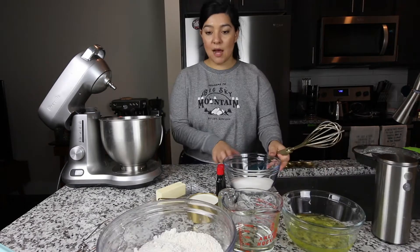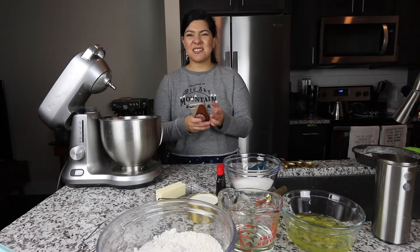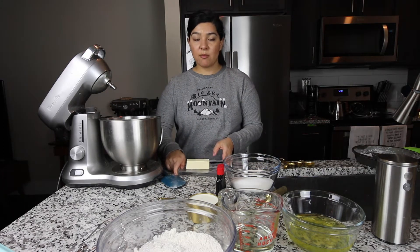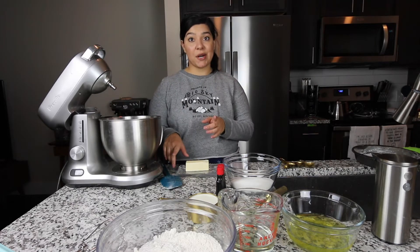I'm going to set it aside. Now we're going to be mixing our wet ingredients. I was going to say our cold ingredients, but hopefully they're not cold. The first thing you're going to do for the wet ingredients is cream the butter, and that's going to be 6 tablespoons of room temperature butter.